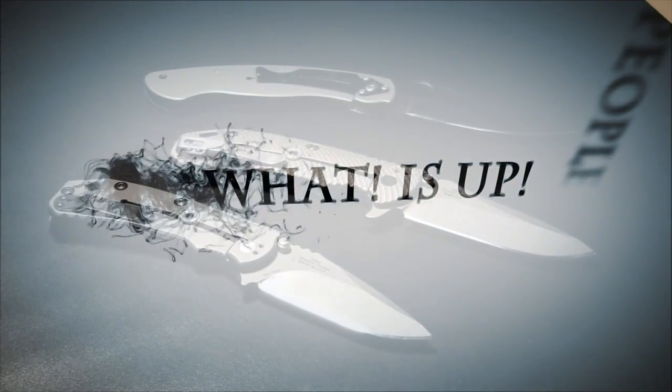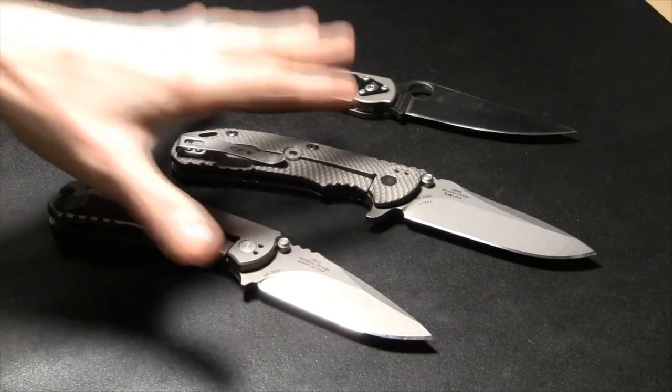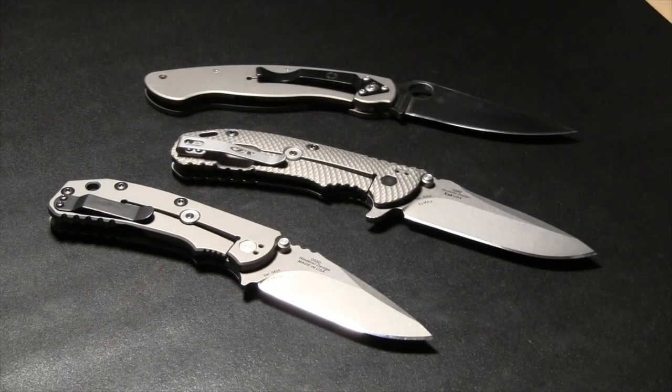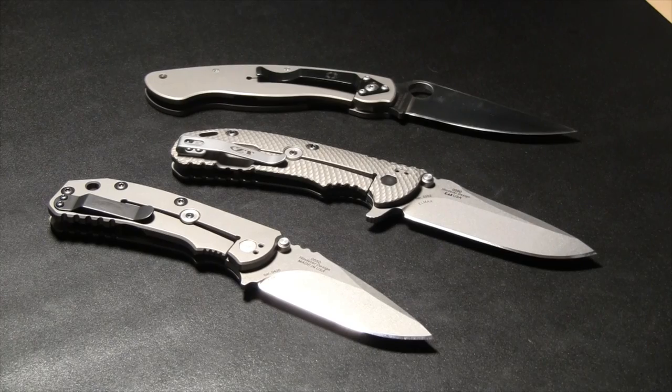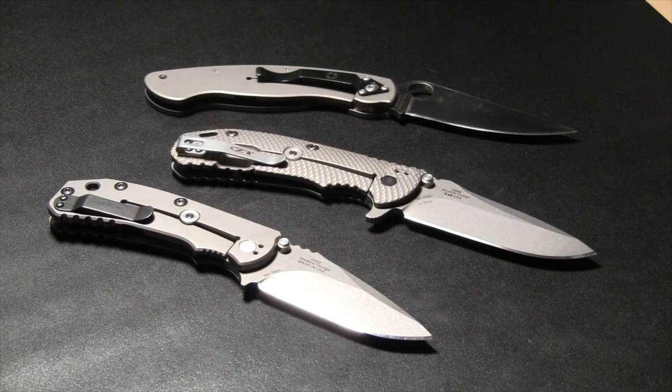Hey people, what is up. In this video I'm going to discuss some anatomy — the anatomy of knives — some of the nomenclature, some of the terms we use, some of the parts and pieces.